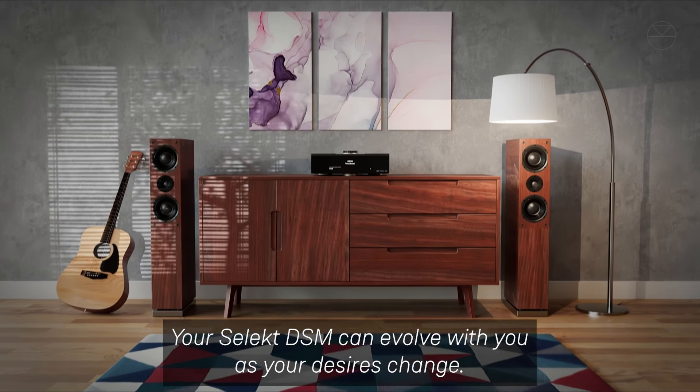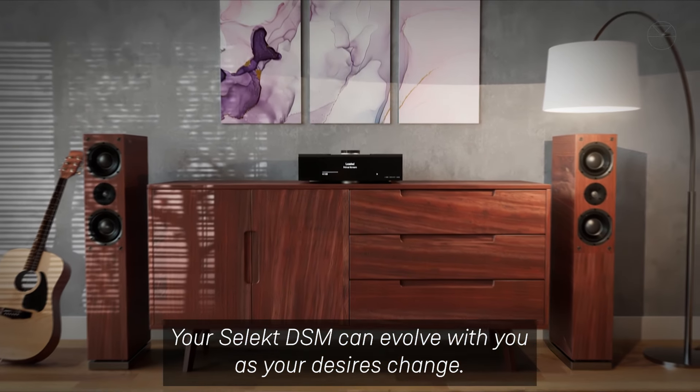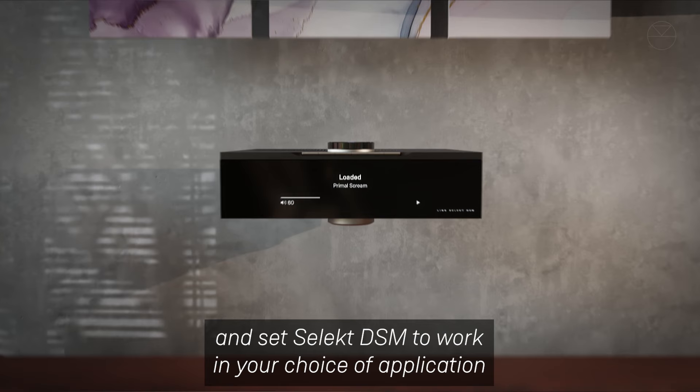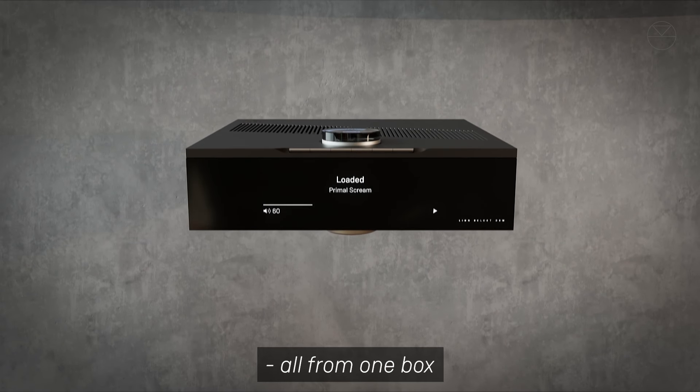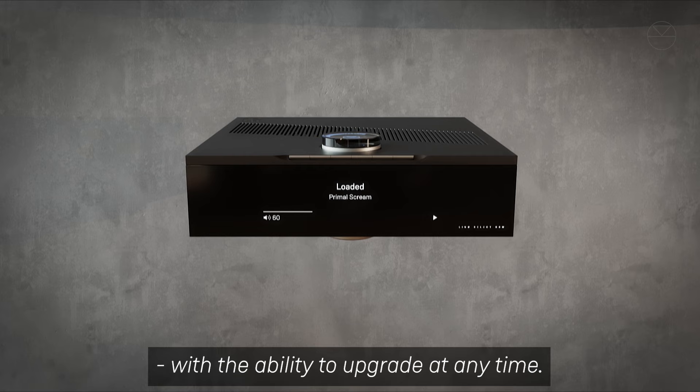Your Select DSM can evolve with you as your desires change. Choose your starting performance level and set Select DSM to work in your choice of application, all from one box with the ability to upgrade at any time.